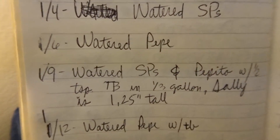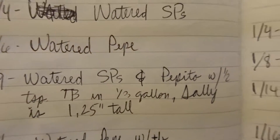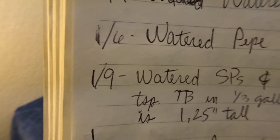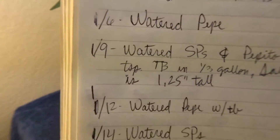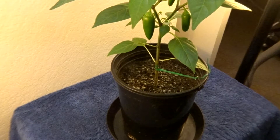January 17, 2017. Time to water Pepito. I haven't watered him since January 9th. So, let's get to it.